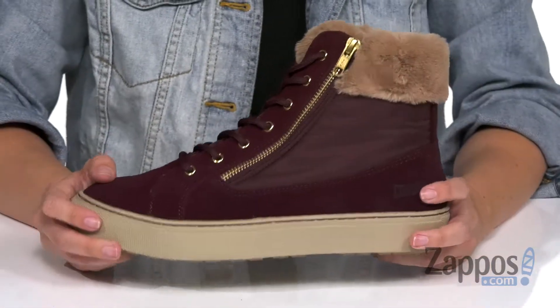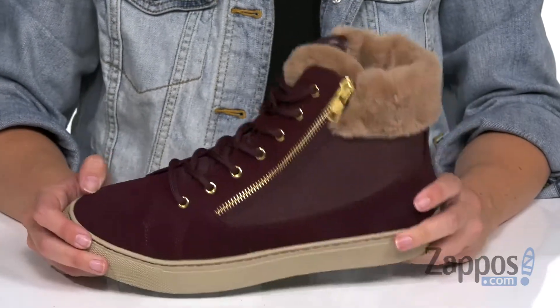What? Dude — this can stand up to some pretty cold temperatures, and it still looks super cute. Sign me up!